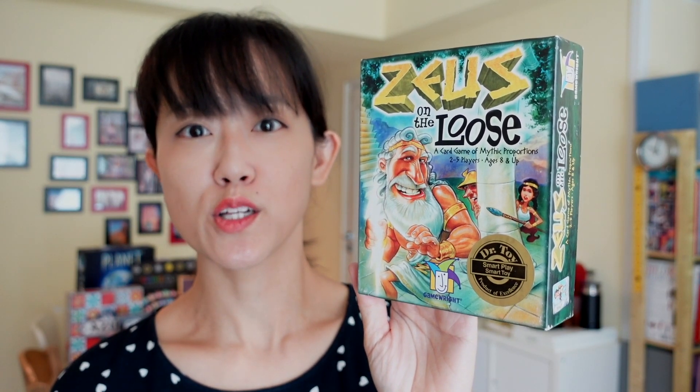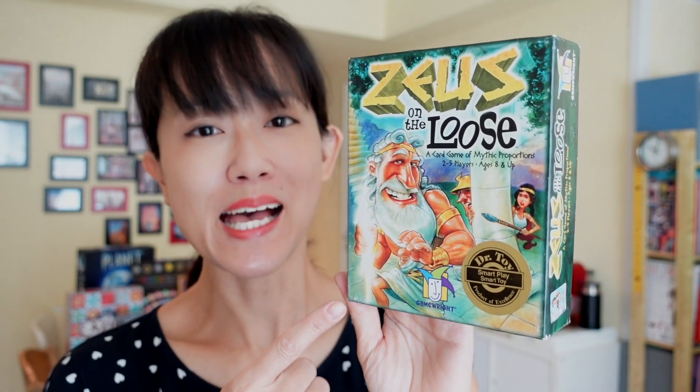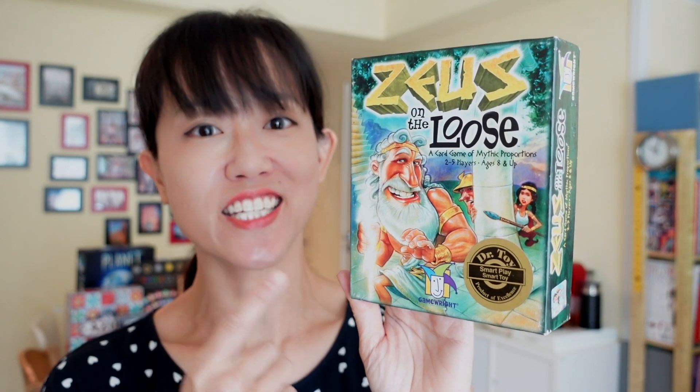In this video, we're going to look at how you can use Zeus on the Loose to help your kids with number bonds of 10, as well as single digit addition to 100. It's a chance for the kids to dish out a good measure of take that to their parents by grabbing the Zeus figurine from us legitimately. So let's find out how this game plays.